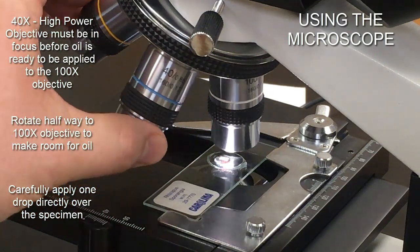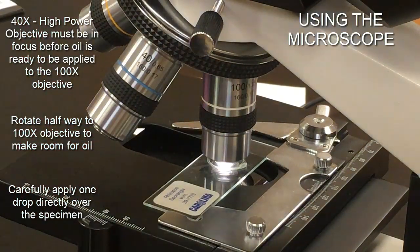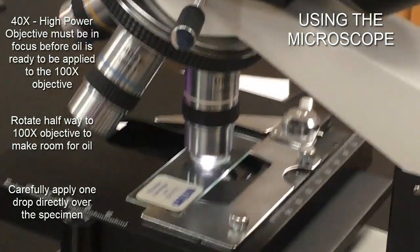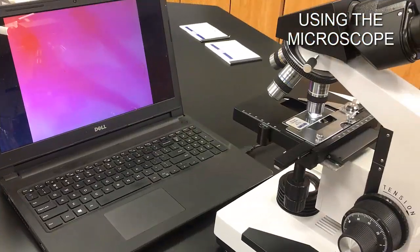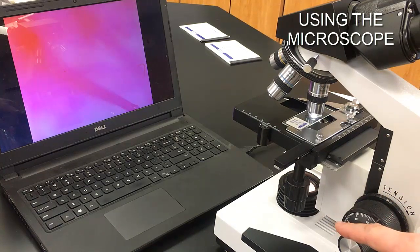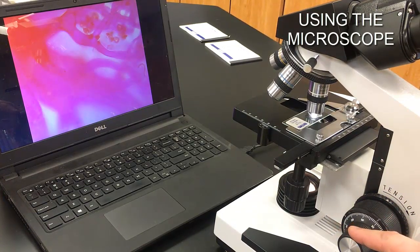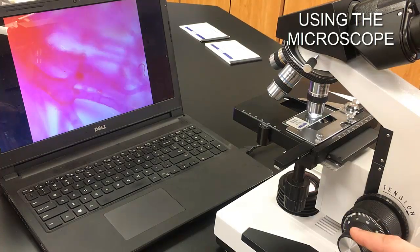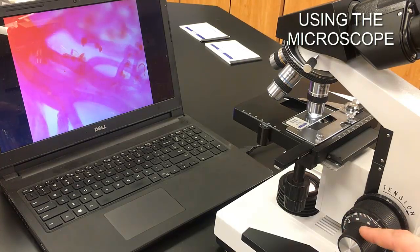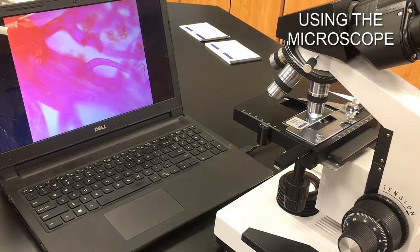Once the 100x objective clicks into place, only use the fine focus knob to bring the image back into focus. Our microscope is parfocal, so a slight adjustment with the fine knob brings the image back. You'll still have different depths to focus through. This gives us the highest magnification power available — 1000x with these particular oculars — which requires that immersion oil.